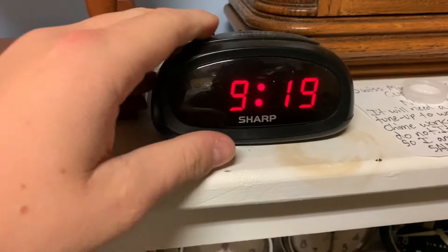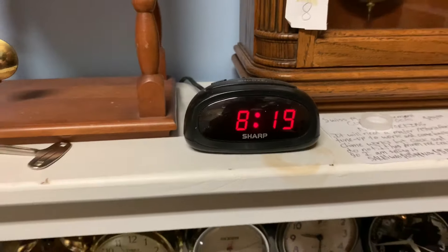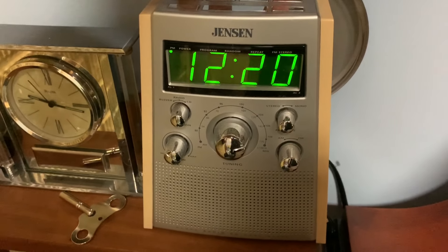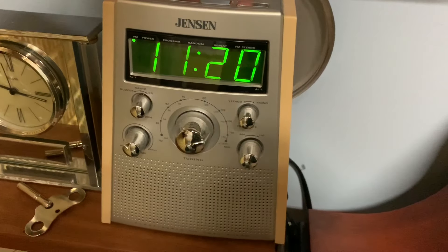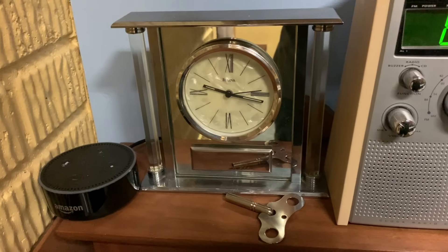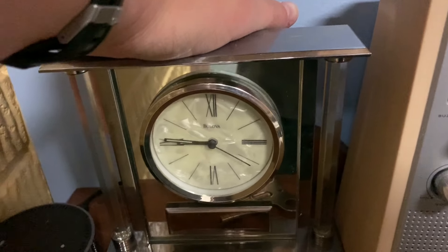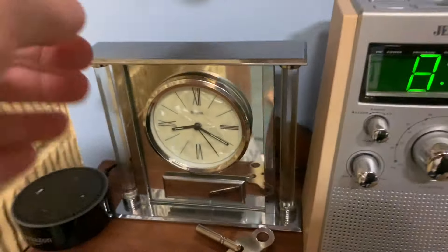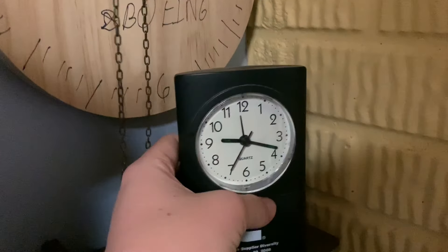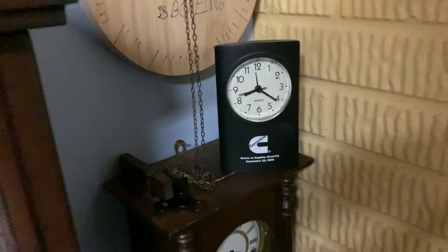This one is pretty simple, isn't it? That was simple enough. Here's another simple one. That was simple enough. Now we'll change this one, which is completely made out of glass. There's that one. Here we have this little guy over here sitting on top of the cell, so we are going to change this one. There's that one.